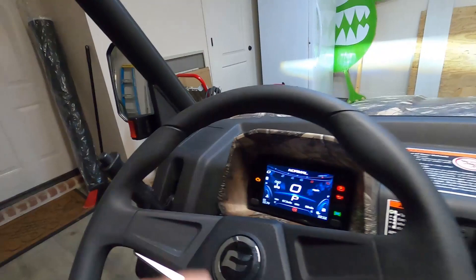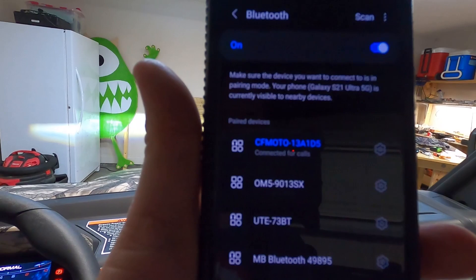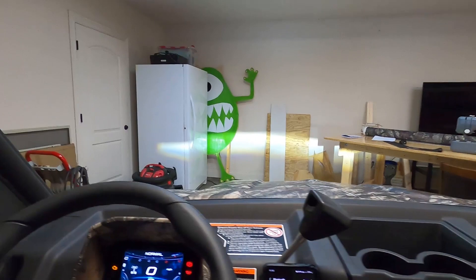Let's talk about Bluetooth for a second. This machine comes equipped with Bluetooth, though I'm not sure how much good it is. There's a Bluetooth icon right there on your display — if it's blinking it's trying to pair. I've got it paired to my phone; you can see it says CF Moto 13A1D5, paired up just fine.